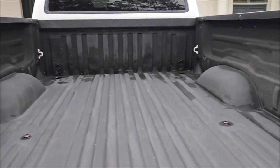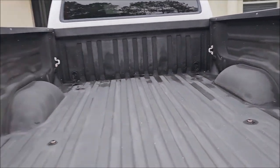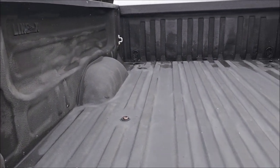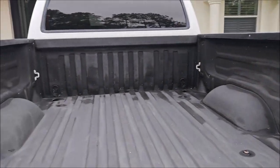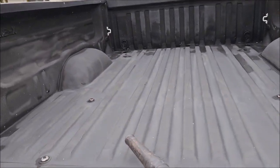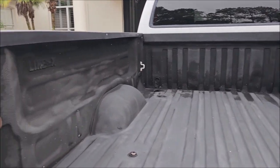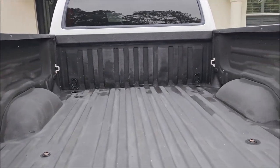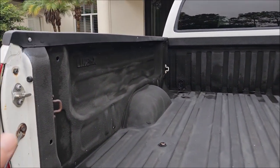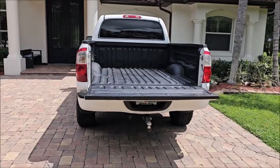The cool part about Raptor Liner is it gives you the same texture whether you roll it or spray it on, so if you're a do-it-yourselfer you could do either and it'll look good. We're going to spray this on today. Before taping, I'm going to wipe everything down with wax and grease remover to make sure it's really clean for the application, then tape everything up and get to spraying.